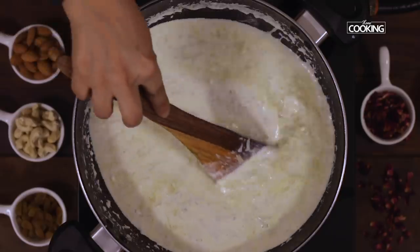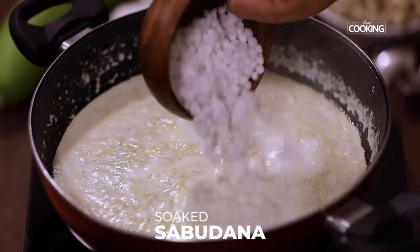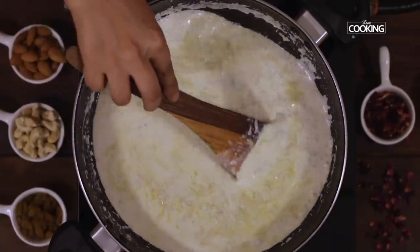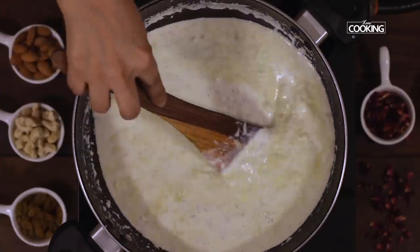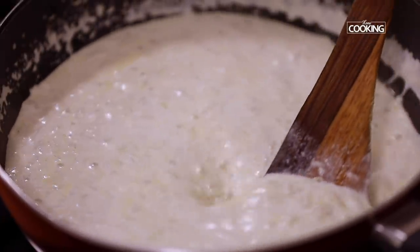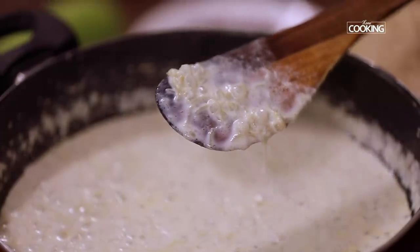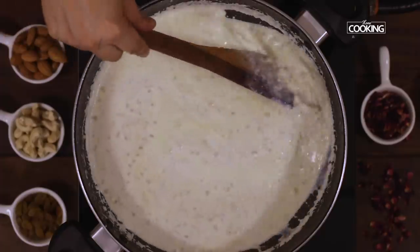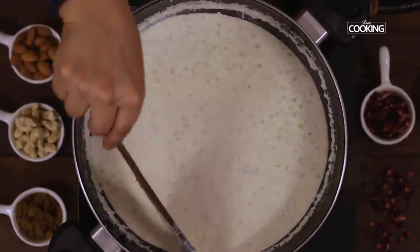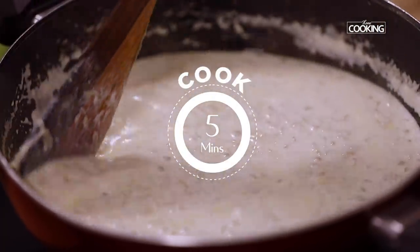The milk is nicely reduced. Next I'm going to add the soaked tapioca pearls — drain the water and add them to the milk. A good indication to check if the tapioca pearls are cooked is to see that they become transparent and also nice and soft. Keep the flame on low and continue to cook — let them cook for about five minutes. Since we've soaked them for two hours, it shouldn't take long to cook the tapioca pearls.